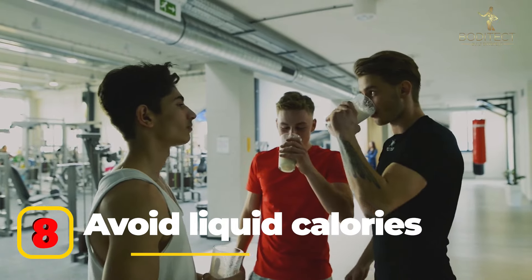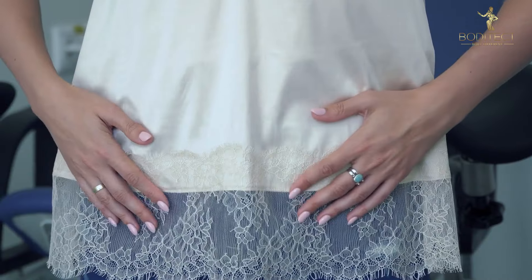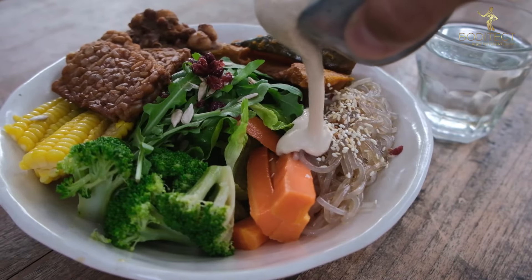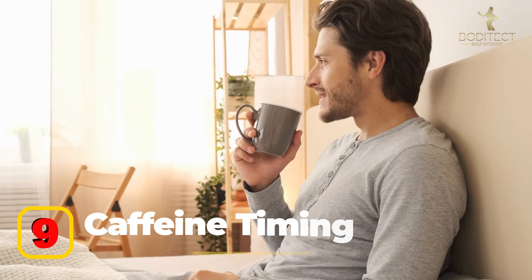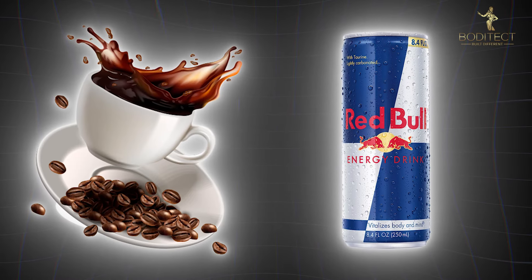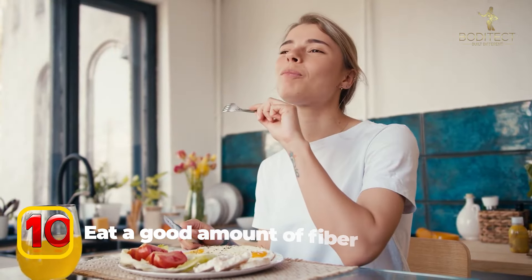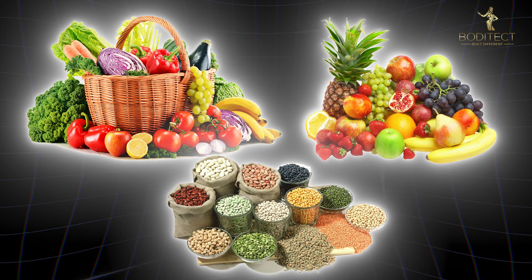Tip eight: avoid liquid calories. When you are cutting, you don't want to consume your calories in liquid form as you will be hungry way faster than if you consumed a proper solid meal. Opt for solid foods that take longer to digest and keep you full longer. Tip nine: caffeine timing. Caffeine can be a great tool for weight loss — it has appetite-suppressing effects, so reserve your caffeine for when you feel really hungry. Coffee or energy drinks can work, but go for sugar-free versions. Tip ten: eat a good amount of fiber. Fiber is very satiating and will help your digestion. Vegetables, fruits, and whole grains are excellent sources.